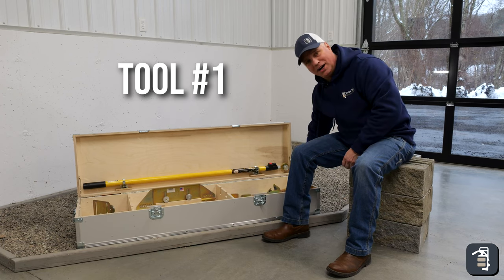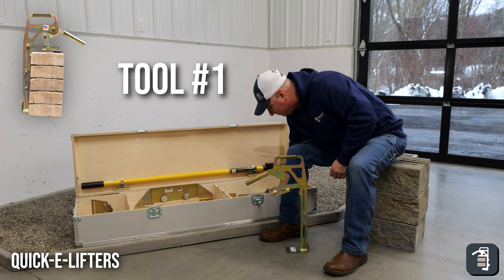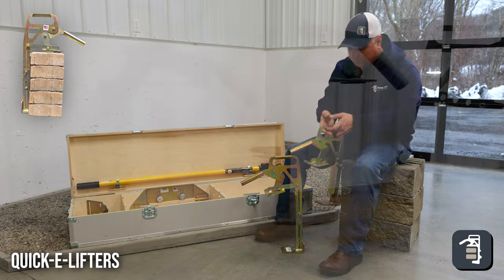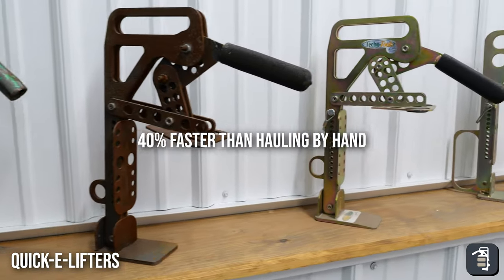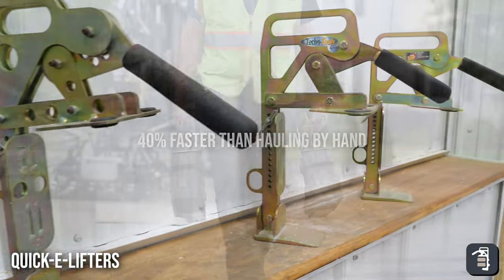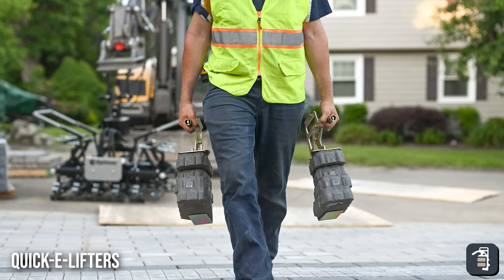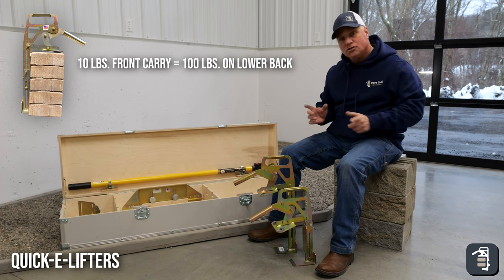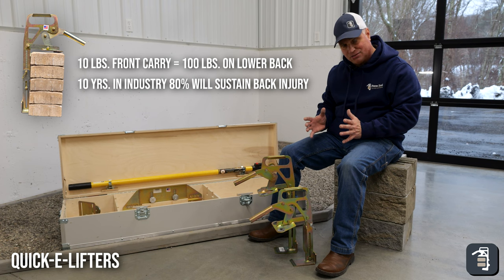The first tool I want to talk about is our lifters. These I hold near and dear to my heart — it was the first tool that we ever created, hence our logo. I got them set up for the highest and lowest amount. This is for carrying your pavers from pallet to pavement, being able to carry them at your side instead of in front of you. If you're holding ten pounds in front of you it's literally a hundred pounds of torque on your lower back, and if you're in the industry ten years or more, eighty percent of you have a back injury.